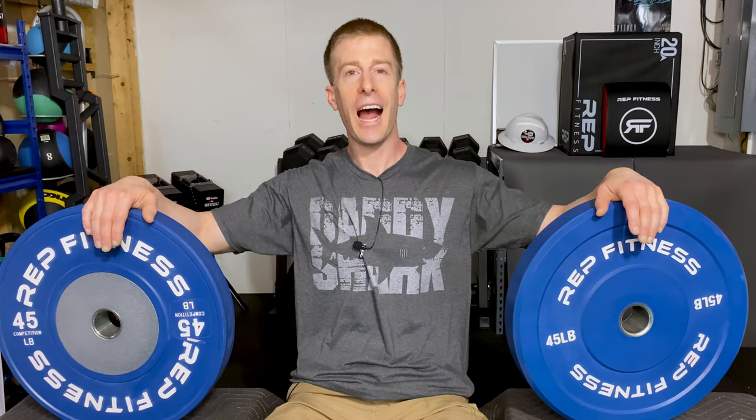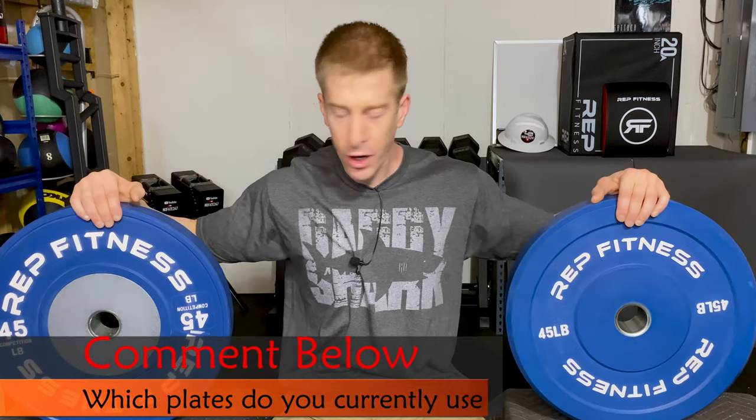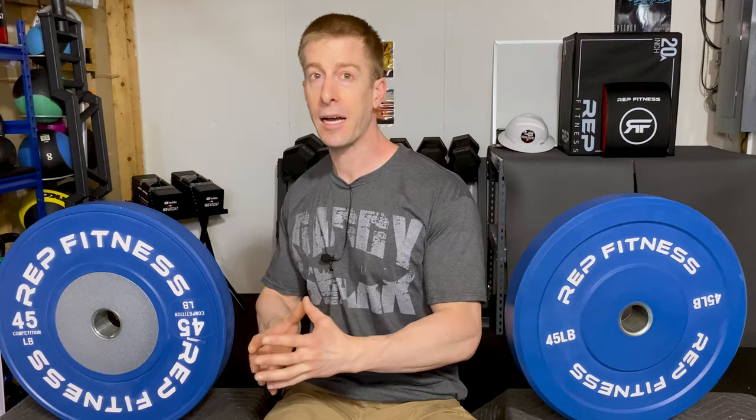Before we get started, I want to know from you — comment below, which plates do you currently have in your home gym? And why do I have two different sets of plates here? The honest answer is because of you. So many of my subscribers have been using my Rep Fitness affiliate link — it's in the description of today's video — that it does help me out, and I thought it was only fair to take that money and put it into more equipment to review for you, to hopefully pass along and pay forward information to help you improve your own home gym.